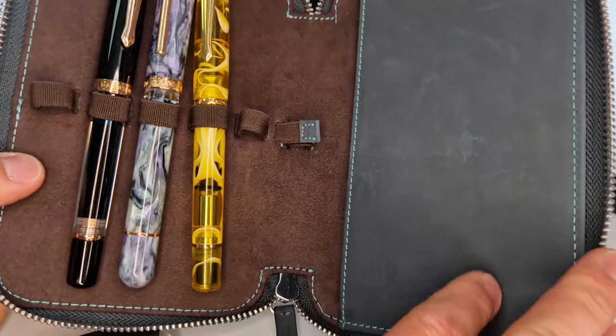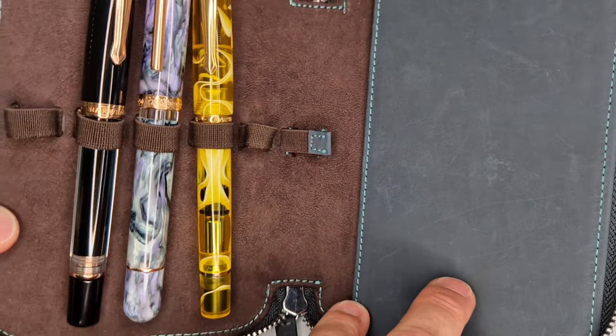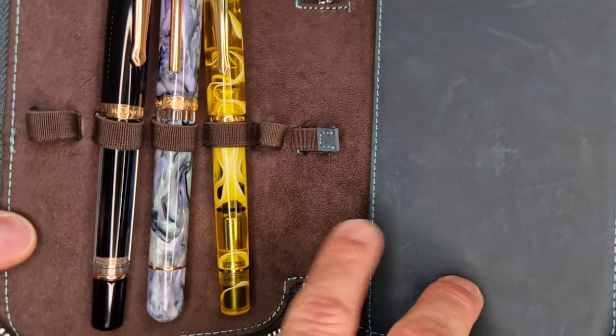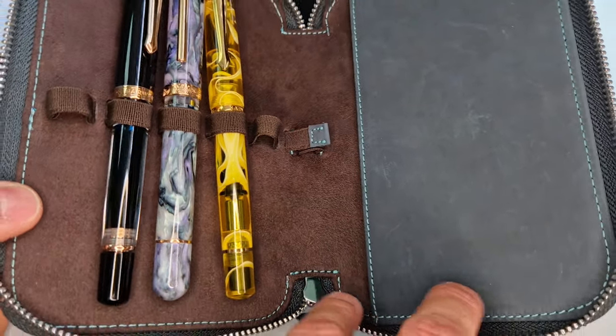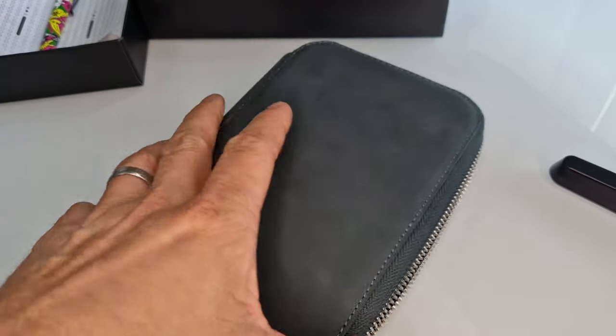In the detail, you'll see that it's got suede in the lining inside, and you've got this quite nice turquoise colour stitching, which I think is a nice bit of attention to detail — giving you a slightly different look inside rather than just standard matching colour stitching or black. So this is the blue one as a 5 pen.